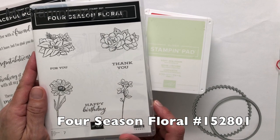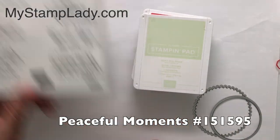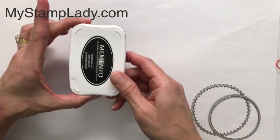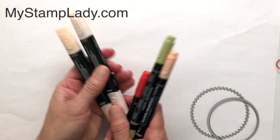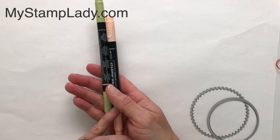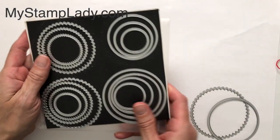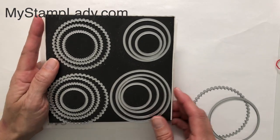I'm going to be using the Four Seasons Floral stamp set. The sentiment will be from the Peaceful Moments stamp set. I have Soft Seafoam ink, Poppy Parade, Tuxedo Black, and a set of the Petal Pink blends. These two markers are from the Subtles Pack and this is the Poppy Parade marker from the Brights Pack. I'll also be using the layering circles to cut out the window.